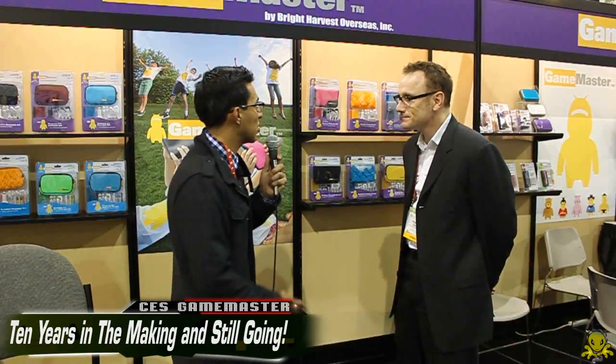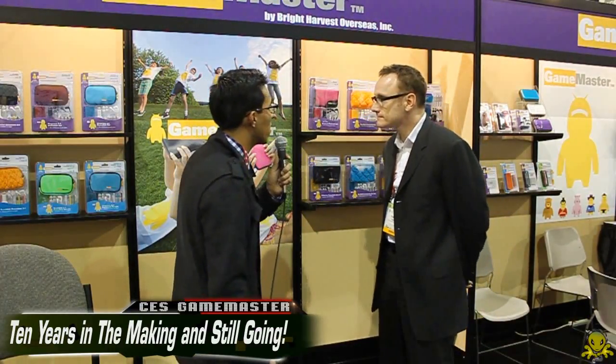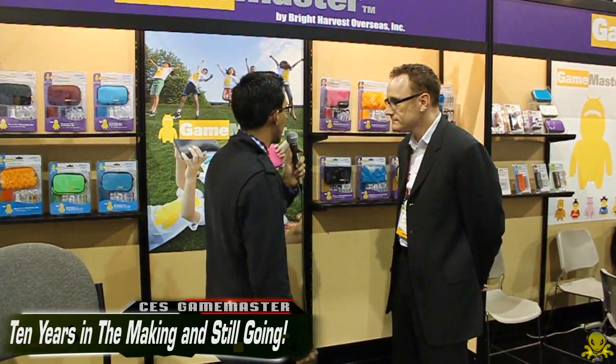Jonathan Garcia here with 8.1 Tech, and with me is Robert Park from Game Master. So give us a little bit of the rundown of what you guys have. You've been telling me a little bit about it and it sounds like excellent quality stuff that you have here, so here's the time for you to show that.